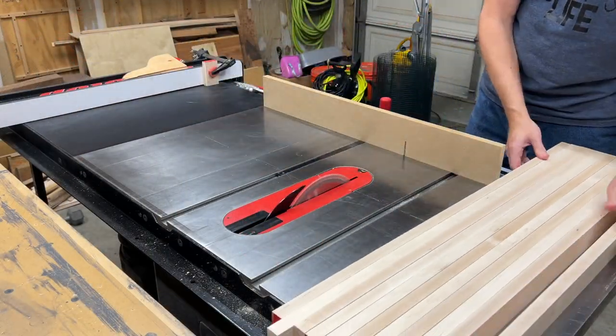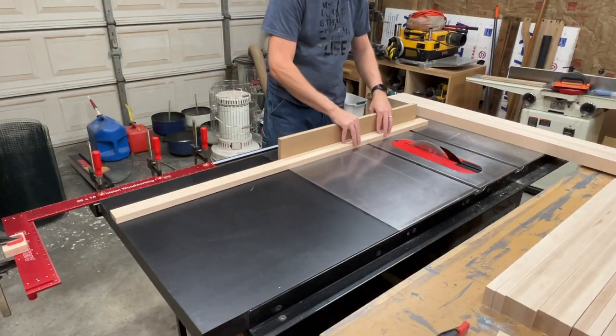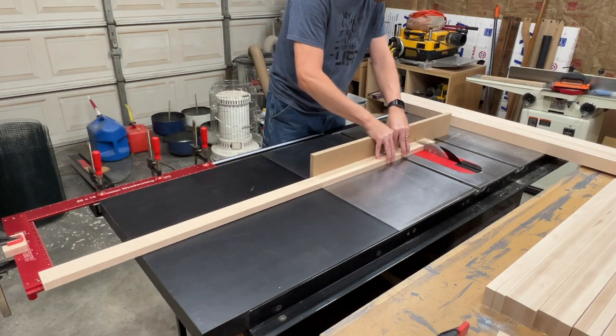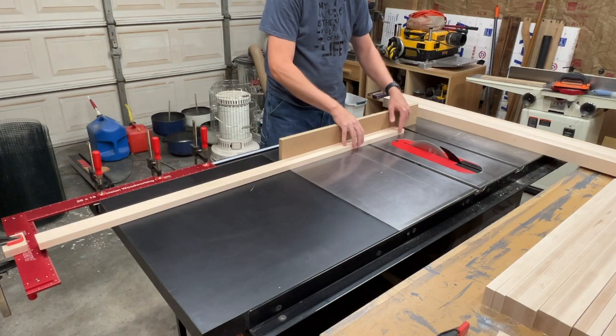And finally, I'll cut all the parts to final length. The lower door stiles are longer than my saw table, so I clamped a large square to the fence rail in order to extend it out and create a stop block at the correct length.